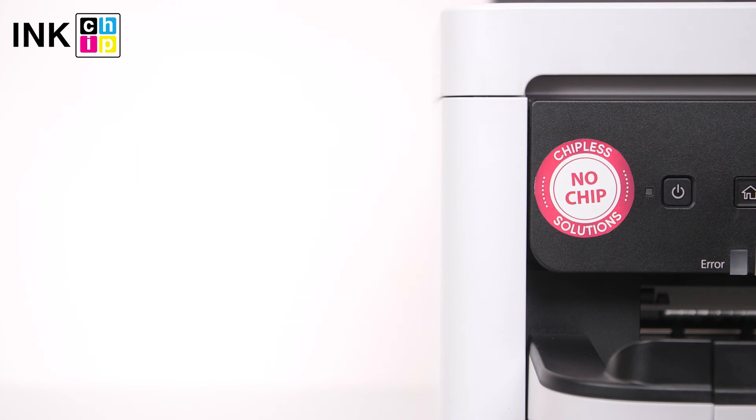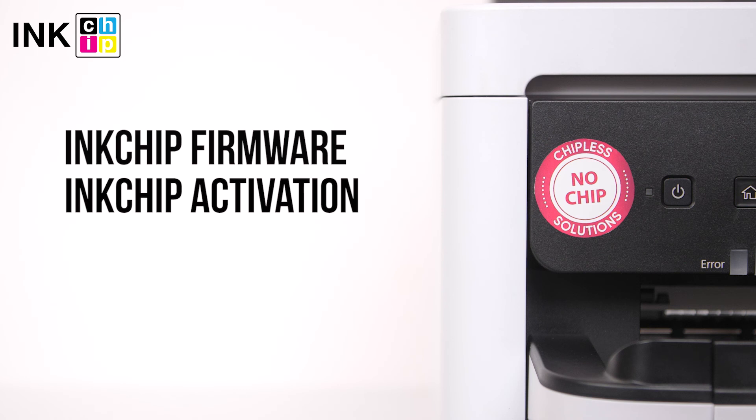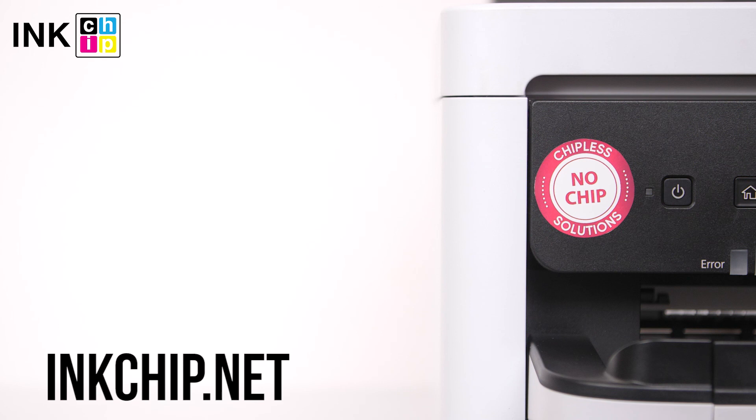Follow the link below in the video description to download the free applications Ink Chip Firmware and Ink Chip Activation. You can buy an activation key on the website inkchip.net. Wishing you good prints.